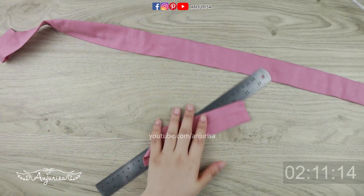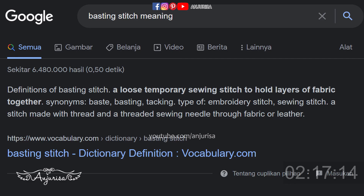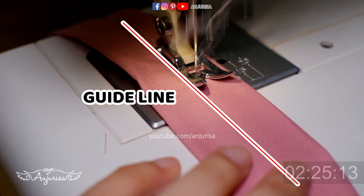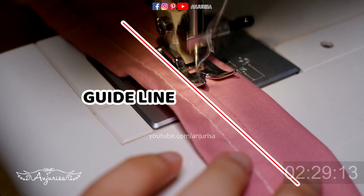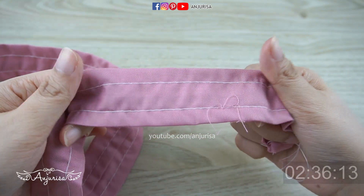Put this piece aside. Next, let's do two basting stitches right in the middle. Basting stitch is a loose, temporary stitch to hold the fabric. To make a basting stitch, use the longest stitch on your sewing machine. I used the seam as a guide for the basting stitch, but don't worry if your line isn't perfectly straight — it's still going to look right.